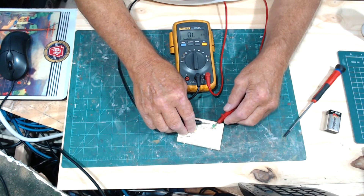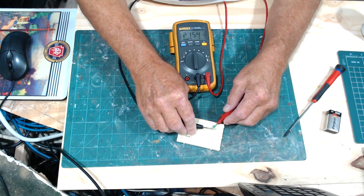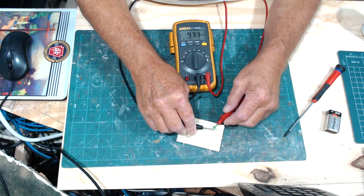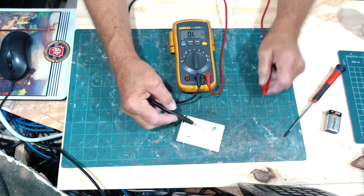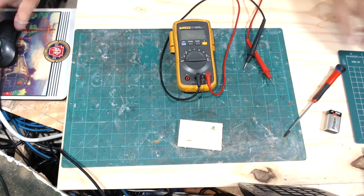I have another resistor here for the next demonstration — this one reads 216.7 ohms, which is approximate because it's a 220 ohm resistor.